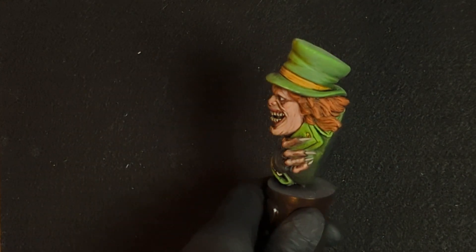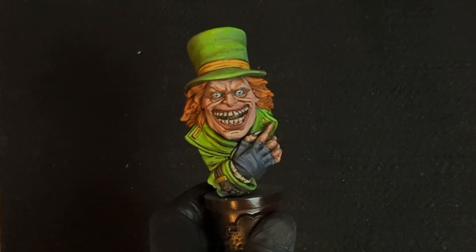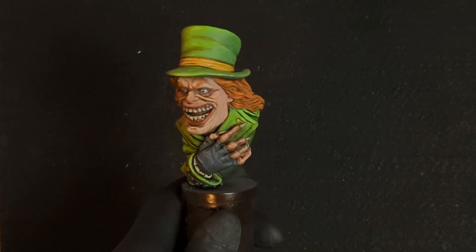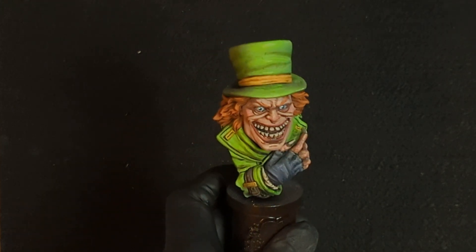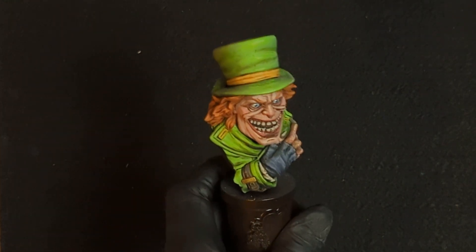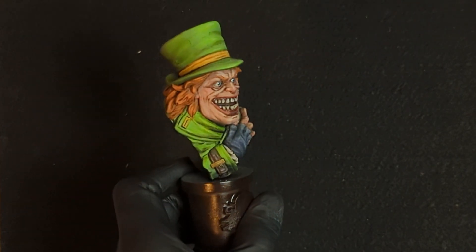Every once in a while it's fun to go ahead and try and do your best — you don't have to do it every single time of course, but sometime this year grab a project, maybe a bust or something of a character you like, and give it your best shot and see what you can do. I think I paint a pretty good standard for most of my miniatures, but this one I feel like I did exceptionally well.